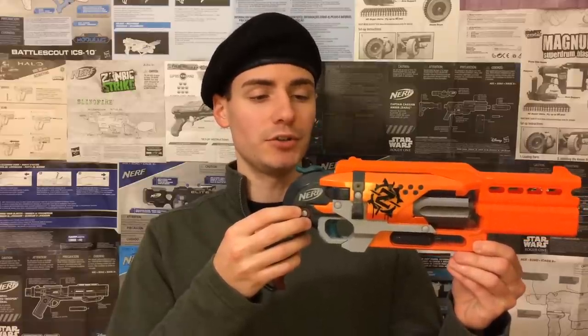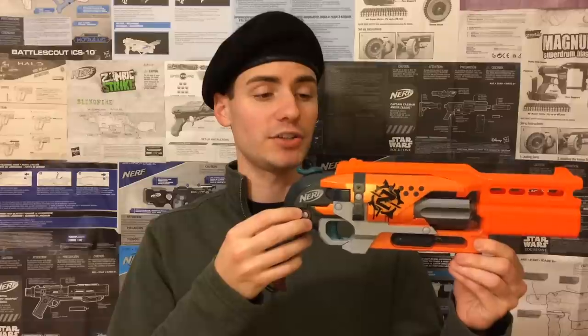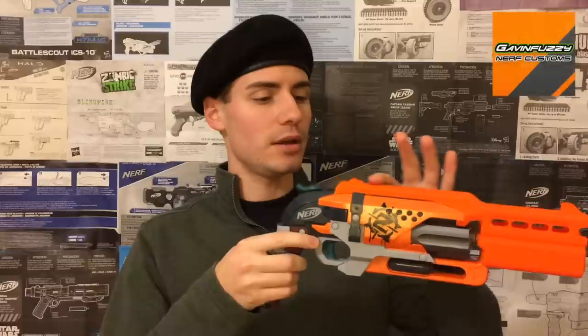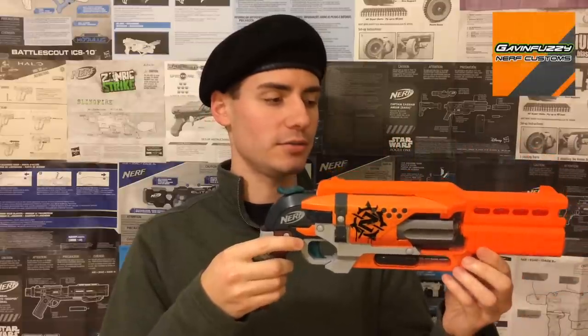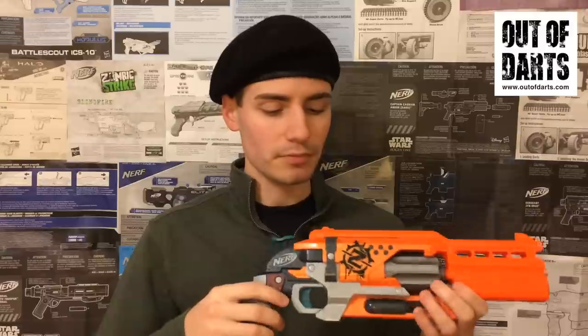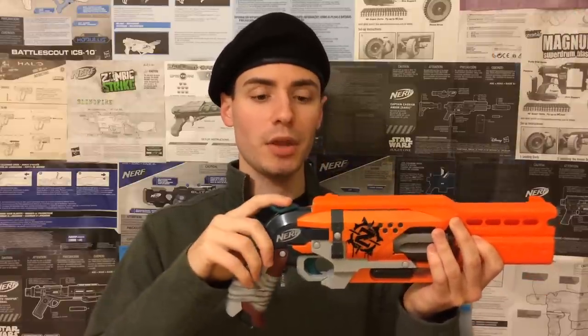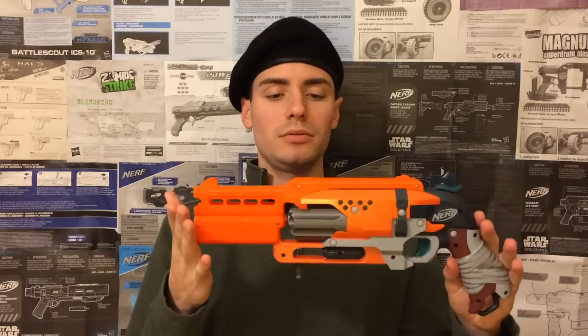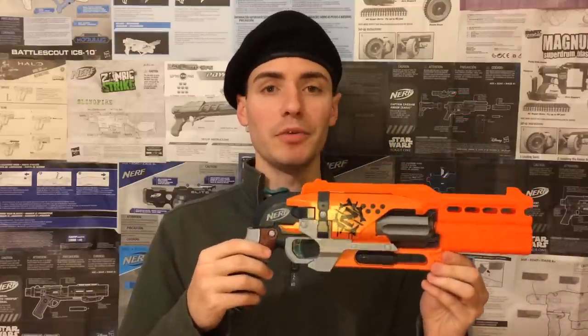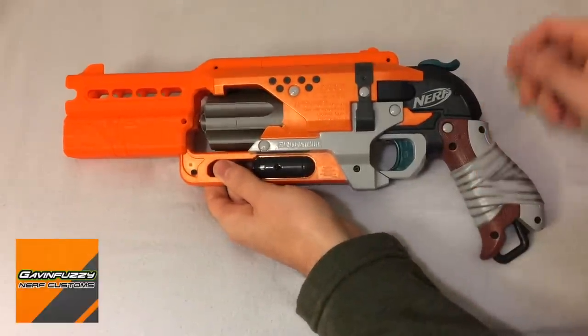It's Beret's Hammershot — there's no fancy name for it, it's just a Hammershot that belongs to me. You can notice one major kit immediately but there's actually three main kits, or pieces I should say. The first one is the Gavin Fuzzy hand cannon kit on the very front — that's the big protruding piece. Then there is an Out of Darts seven shot cylinder right here. And then the trigger and the hammer are actually resin casted pieces from Silver Fox Industries. This is the Gavin Fuzzy Customs hand cannon barrel kit.